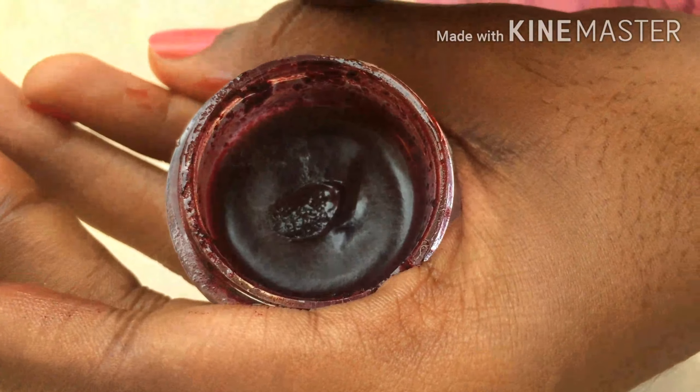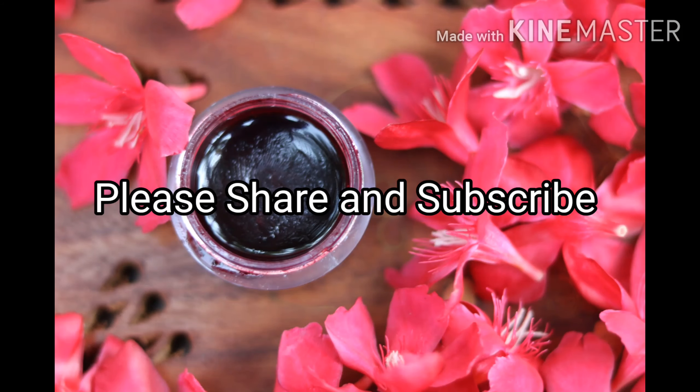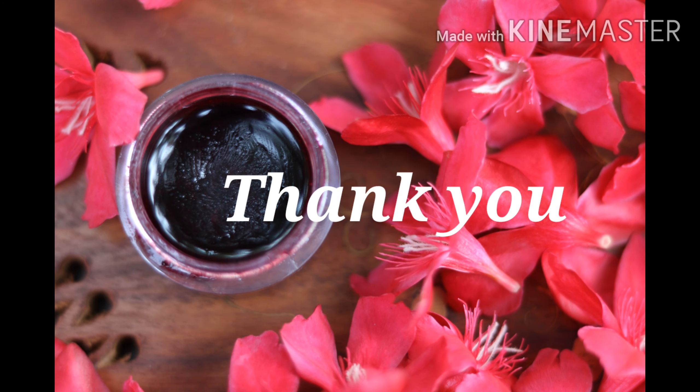Since we have not used any preservatives, this will stay good in the refrigerator for a month. Hope you guys enjoyed the video — please like, share, and subscribe to the channel. Thank you!